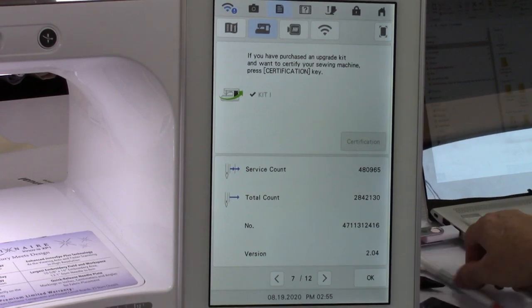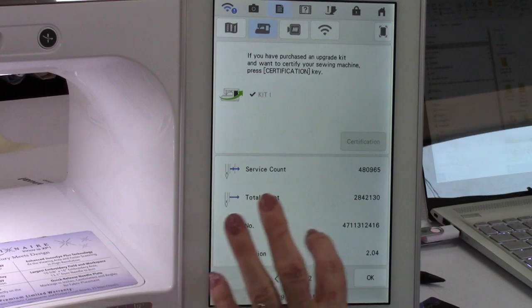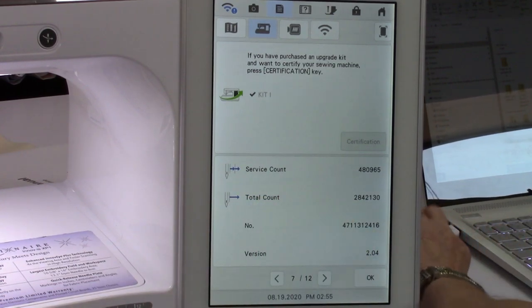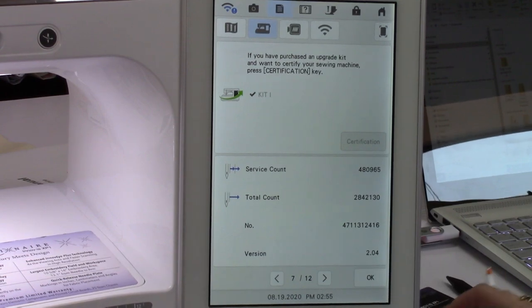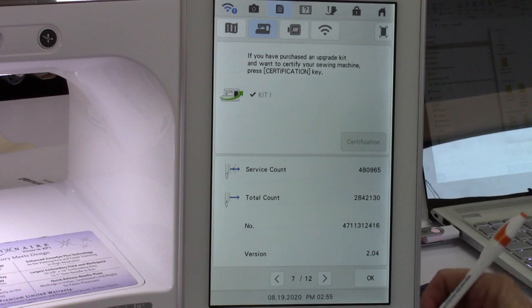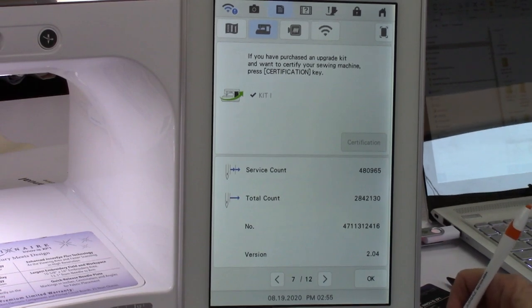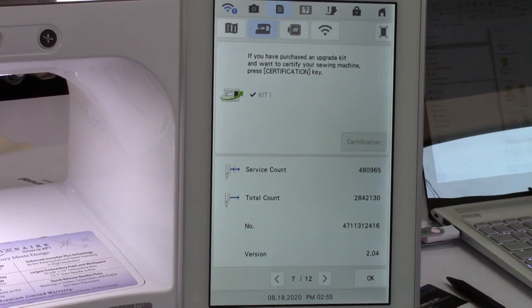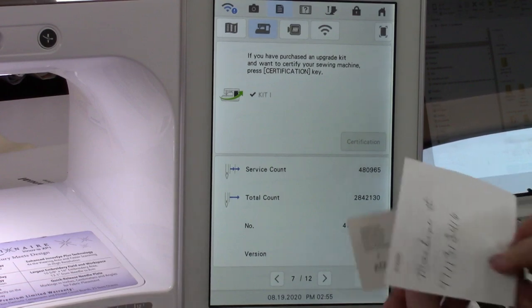While you're on this screen, it's going to ask you your machine number when you start the upgrade, so you might as well write it down now. It wants to know your machine number — it's different than your serial number, different than any other number. It's your internal motor number. Write that number down so you have it handy when you start the upgrade. These two will only work together.